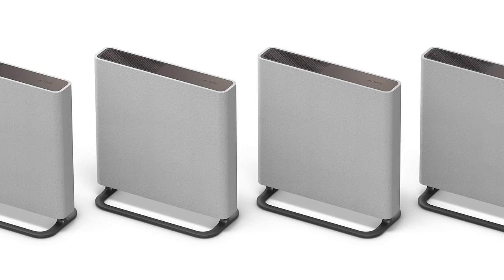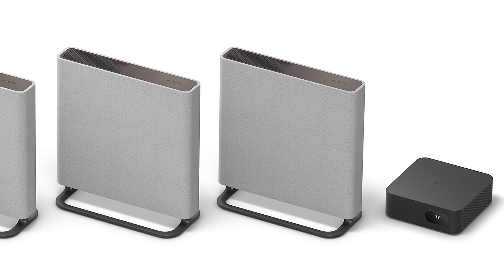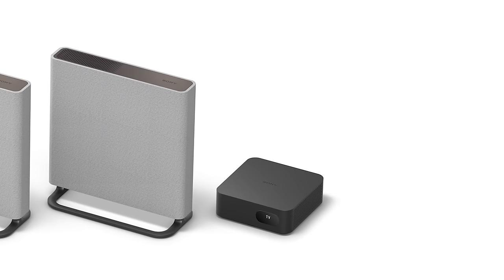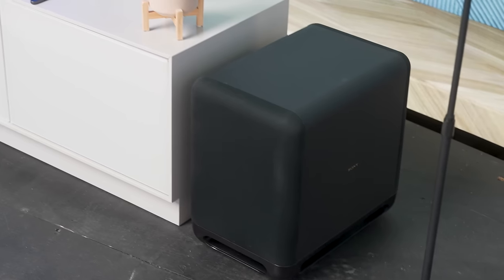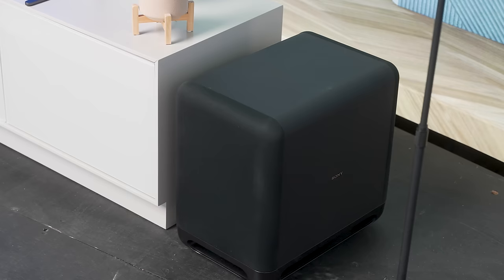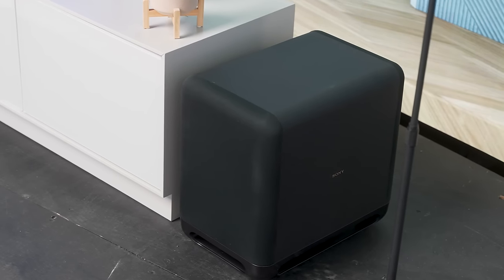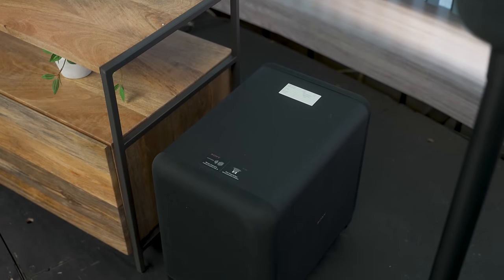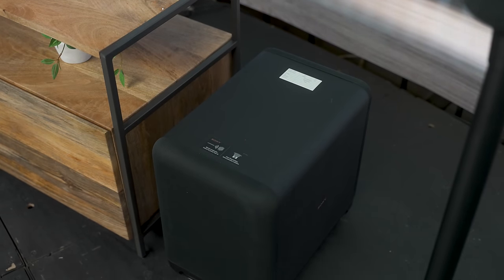As before with the HT-A9, the Bravia Theater Quad system comes with a small processing box that takes the signal from your TV or other source device, processes it, and sends out the wireless audio signal to each of the four speakers, all of which are self-powered and need to be plugged into an electrical source. If you want a subwoofer, the same two subs Sony has offered for quite some time — the SW3 and the larger, more powerful SW5 — are available as a separate purchase.